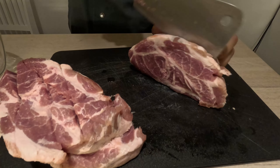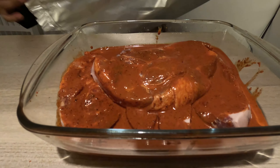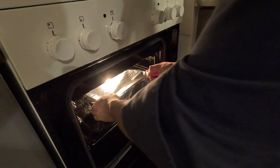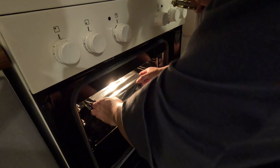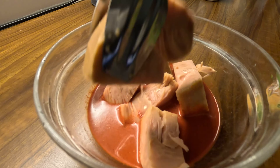Now we chop the pork. You can use basically any part — I'm using pork neck. You're going to let it marinate overnight or at least for a few hours. For cooking, wrap it well in aluminum foil and put it in the oven: first 30 minutes at 250°C (480°F), then decrease to 90°C (190°F).